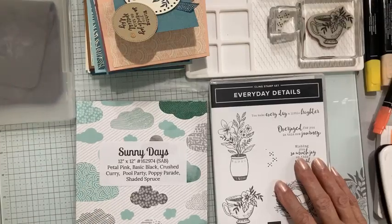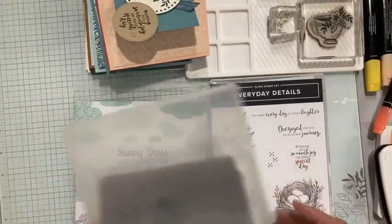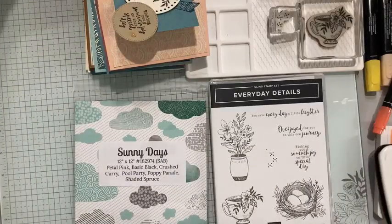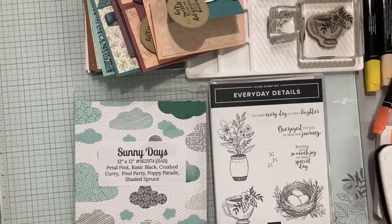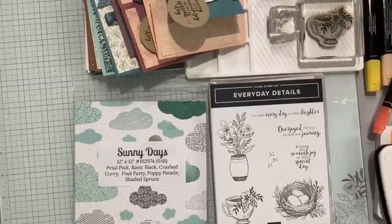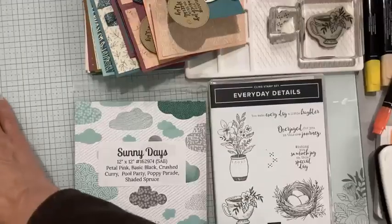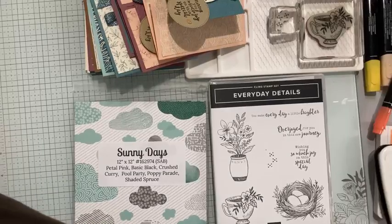Hello there, my crafty friends! Good morning. This is day four of my daily Facebook lives to celebrate the new mini catalog. I'm on Monday through Friday this week at 11. I will not be on at seven o'clock tonight, which is my usual time slot, because I'm here today at 11.